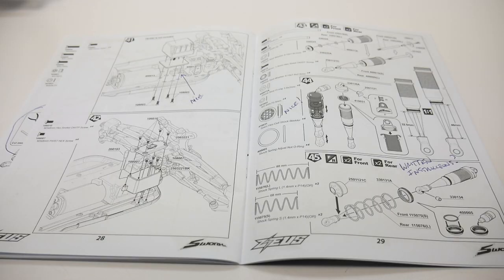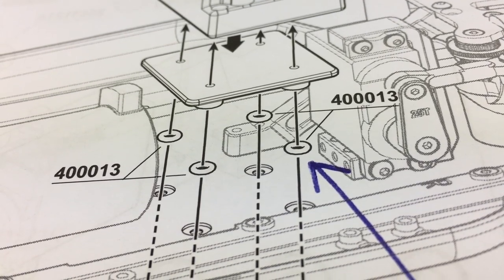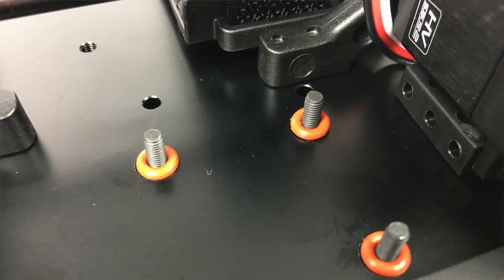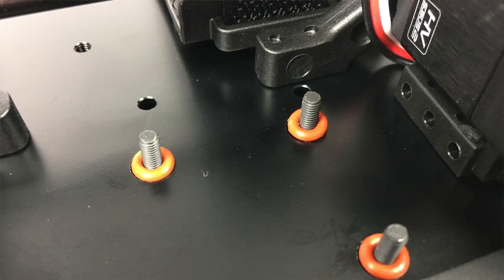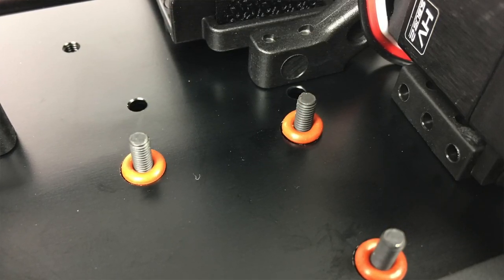The last couple of pages has some pretty cool little items. The first is it includes four O-rings that get mounted underneath the actual ESC plate, just giving a little bit of vibration dampening to protect your ESC — which was a nice touch.